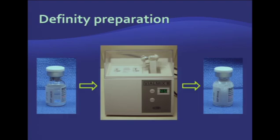Different agents are supplied and should be activated differently. Definity, one of the most commonly used contrast agents, is supplied as a clear liquid in a vial containing approximately 1.5 ml of contrast agent. It's activated by vigorously shaking it on a special shaker called a VialMix for approximately 45 seconds, producing a milky substance which is a suspension of microbubbles ready to inject. It's stable for approximately five to six hours and can be used throughout the normal workday.